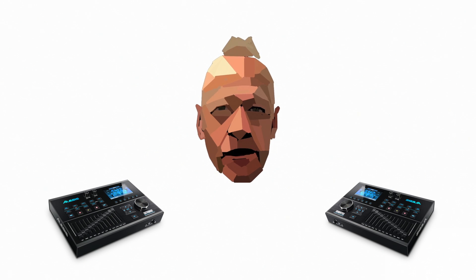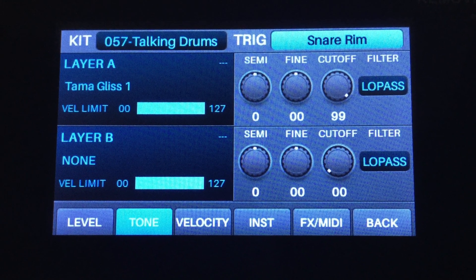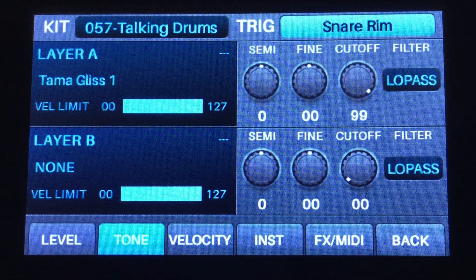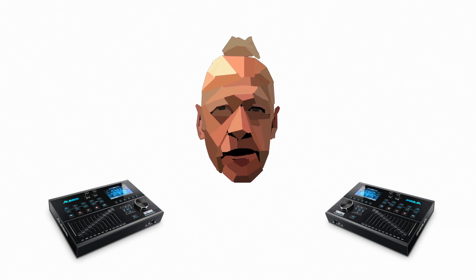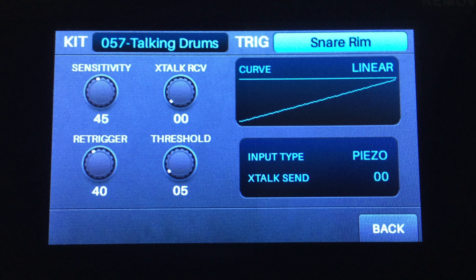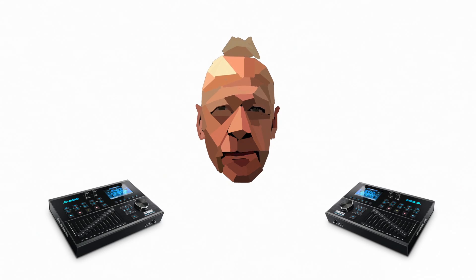Voice is where you can go in, edit, choose the type of sound you want to come out of the drum, choose the pitch, choose everything. Trigger mode is where you can adjust the triggers inside the drums to suit you and send a signal to the brain that matches your playing.